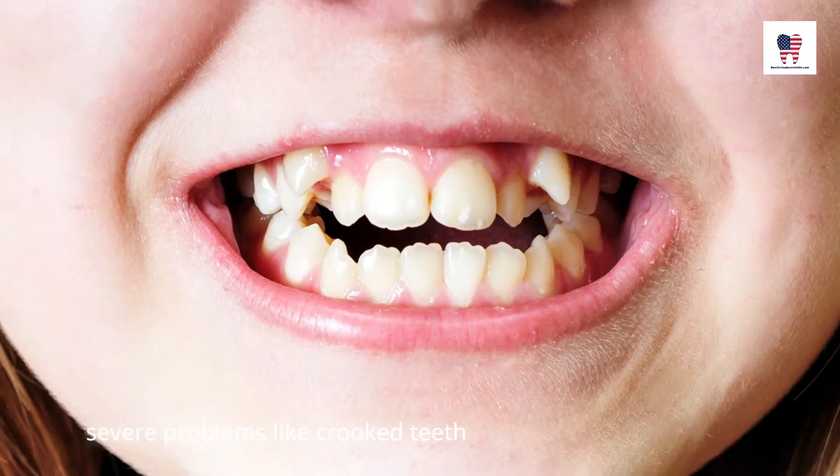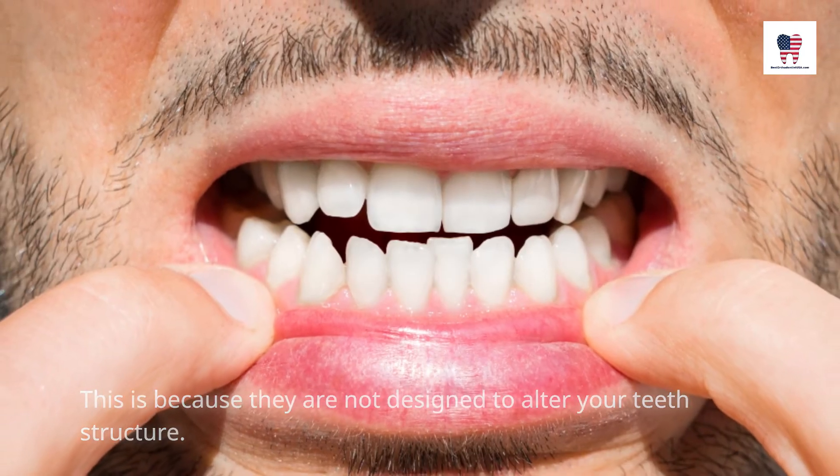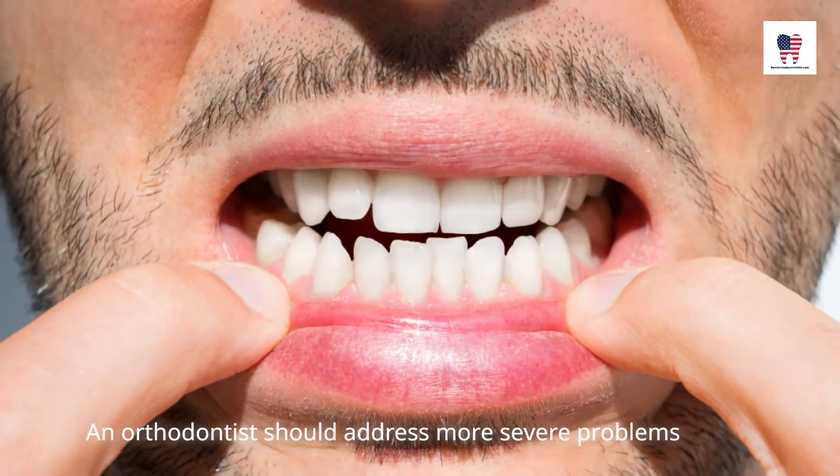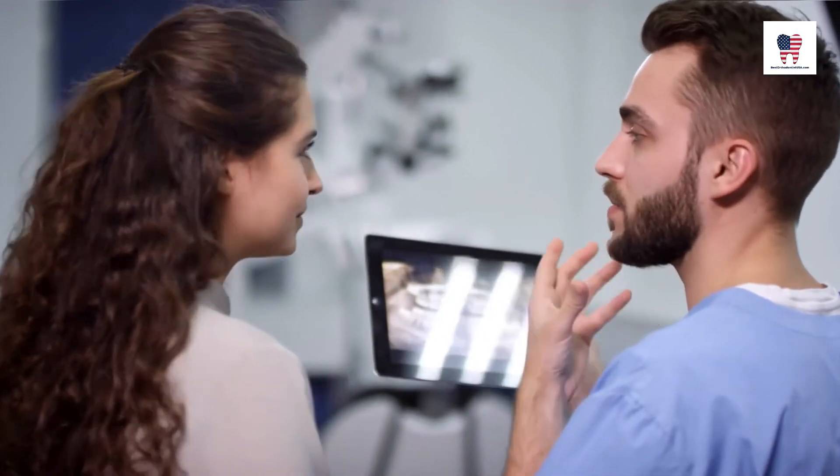However, snap-on veneers cannot correct more severe problems like crooked teeth, because they are not designed to alter your teeth structure. An orthodontist should address more severe problems that you want to fix.